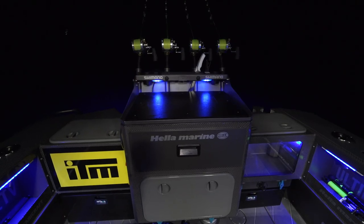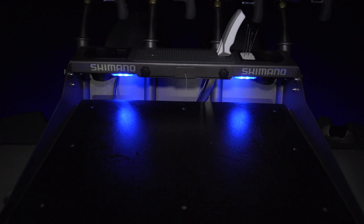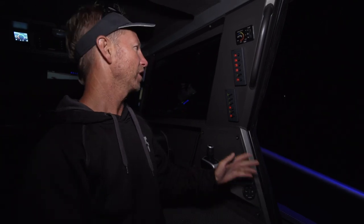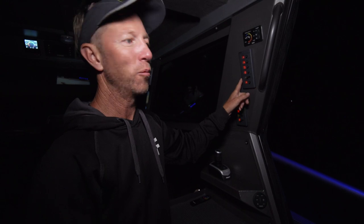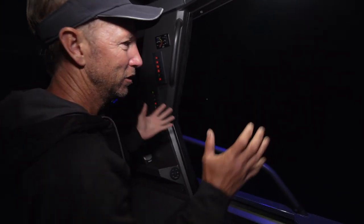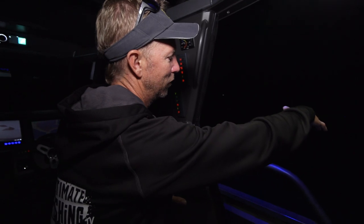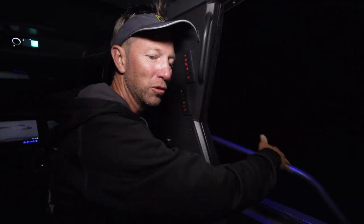Next, same theory — bait board light. Soft blue lights sitting underneath the rim of the bait board. When they're on and you're rigging up on the bait board, you can see absolutely everything you need without wrecking your night vision. The next switch is for the spotlight to illuminate the water outside the boat. By the nature of boats with all your lights attached and shining out, you do get a bit of a blind spot in close to the boat — we've found that in the past with swordfish.